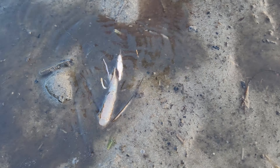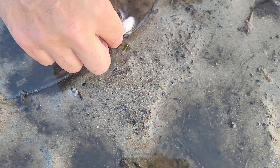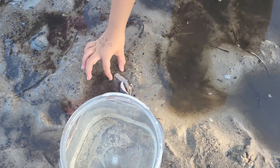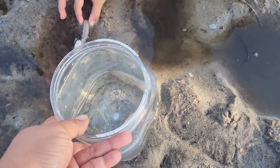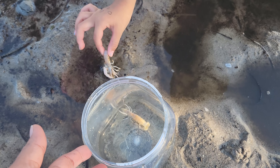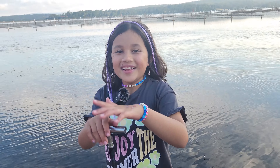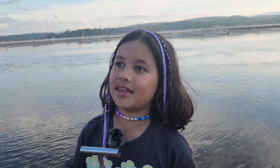Whoa! Another one, Zoe. Do you want to pick it up? Pick them up. Come on, on the tail. You put them in the little bucket first. There you go. There you go. That was easy enough, wasn't it? Let's look for some more yabbies.